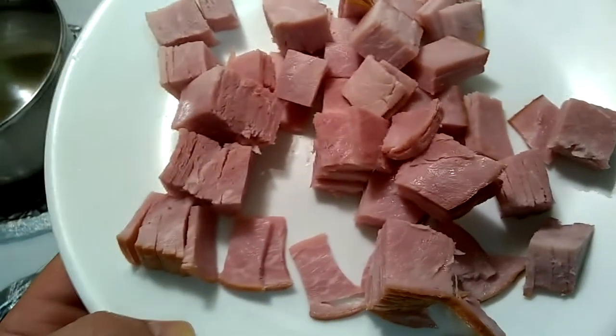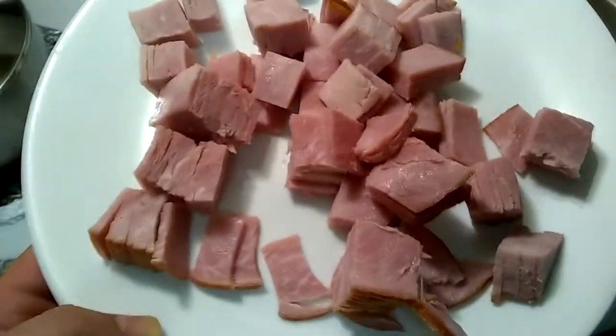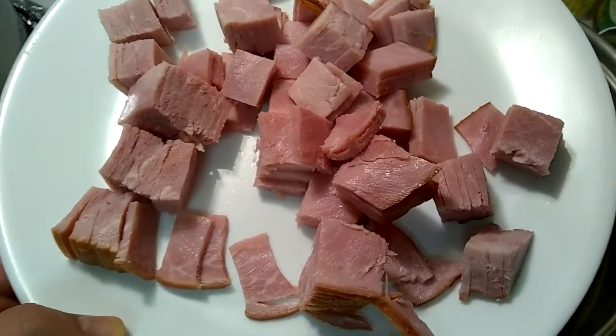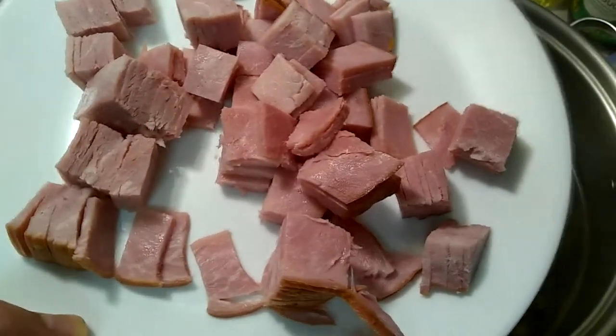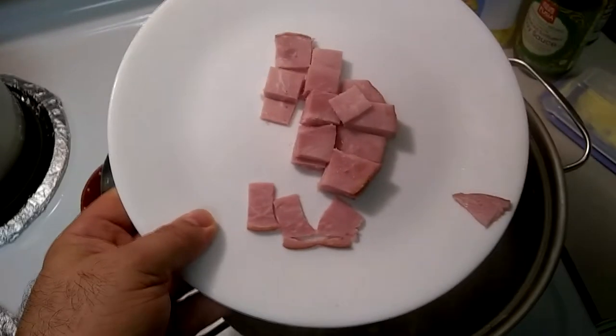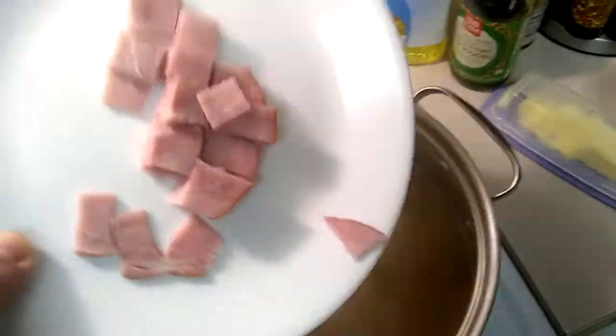I have some boneless ham that I diced up. This is going to put a little bit of meat in every bite so you get a nice texture throughout. I'm adding this in later — I don't want to put it in early with all the other meats because it tends to cook down to nothing.